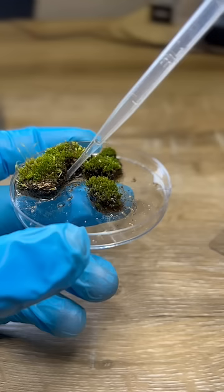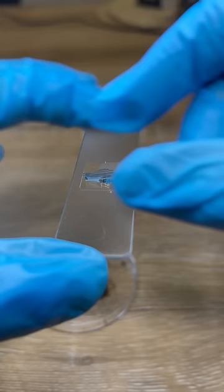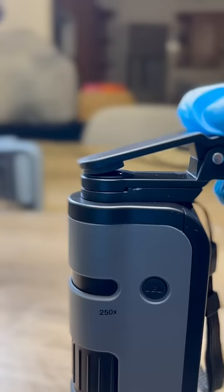But can it really see water bears? Let's test it out. I added some moss water to this slide, then put the slide into the microscope and really put it to the test. I then attached my phone to the microscope using this clip.